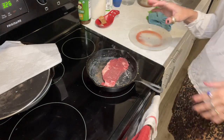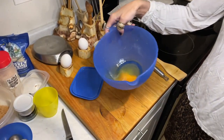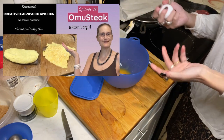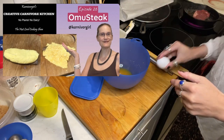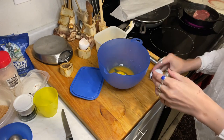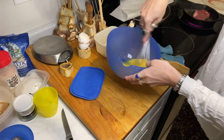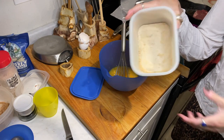While the steak is frying, I'm going back here where I already have an egg — leftover from an omu steak I made. I'm going to add two more eggs, so it'll be about two and a half to three eggs. It's for scrambled eggs, but with a twist. I add the two eggs, add some salt, and now I want to add something extra — a little bit of my chicken flour.